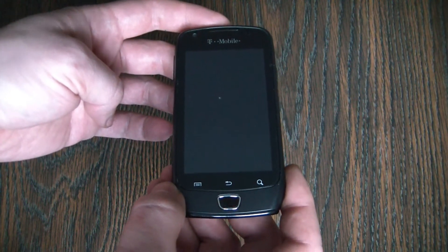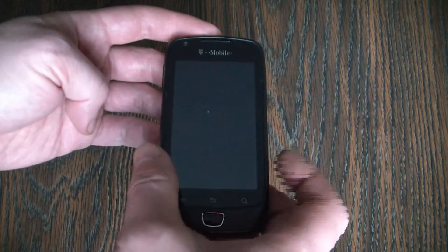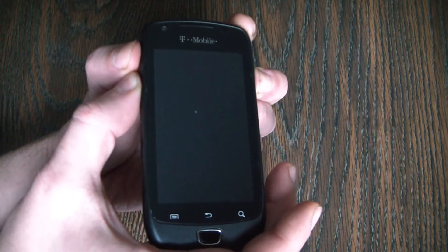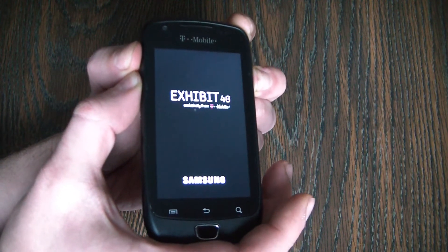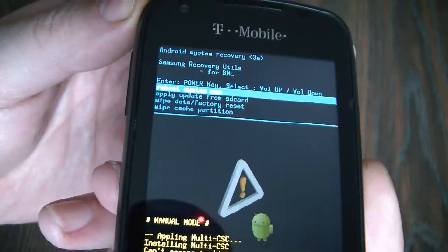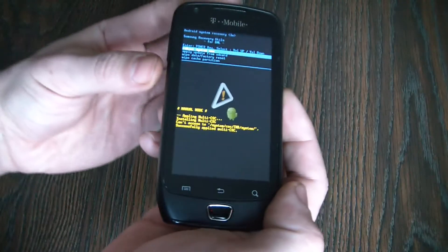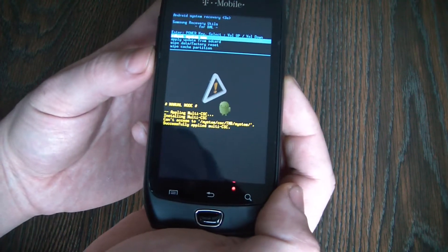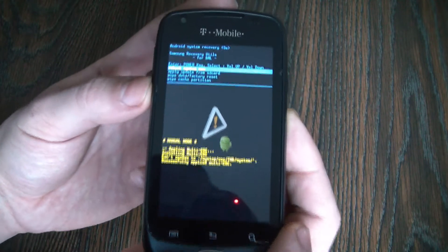With the phone fully powered off, you need to press and hold down the power button, volume up button, and volume down button at the same time. Now let go. Then, using the volume down button, go to wipe data factory reset.